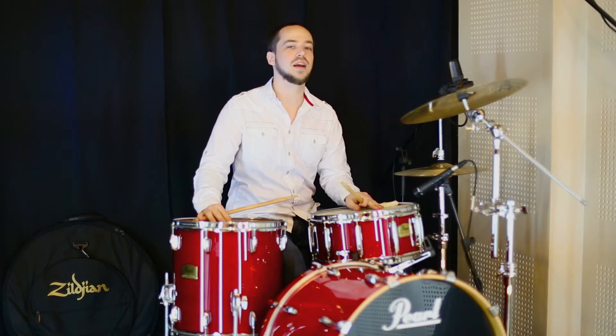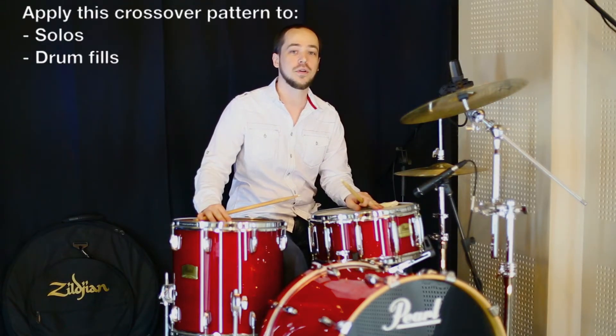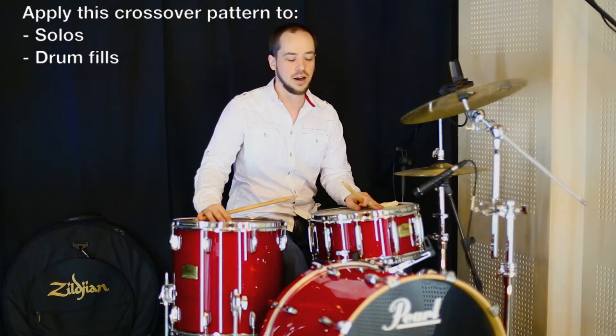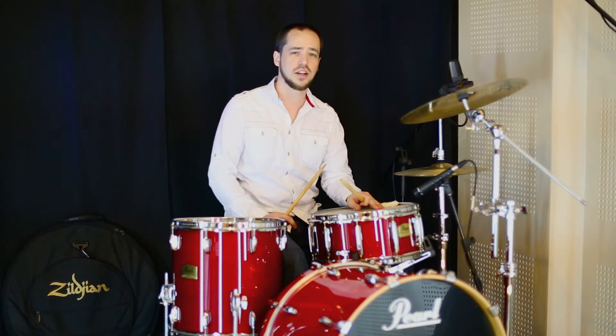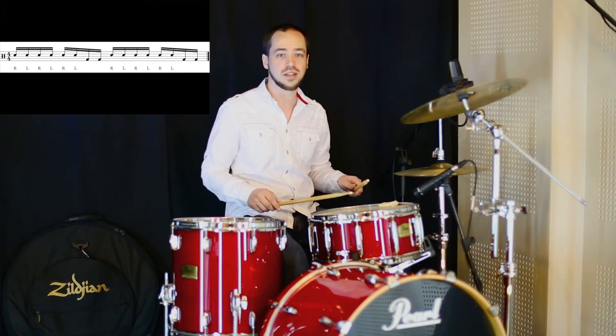Better drums in 60 seconds. What we've got today is a crossover sticking pattern that's great for solos or in any song that you happen to be playing. The basic idea is six in the hands and two in the foot. We'll put it on the snare drum first to make sure it's even.